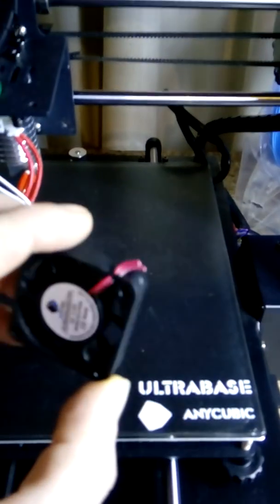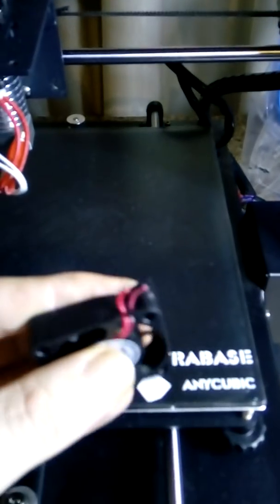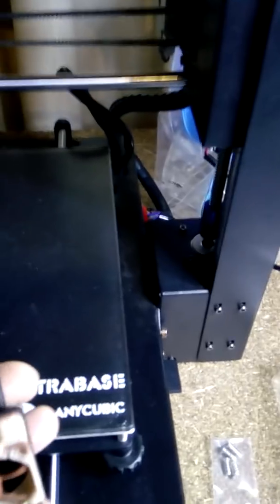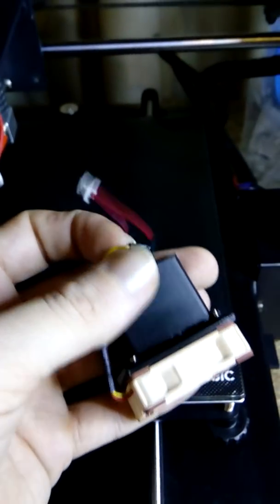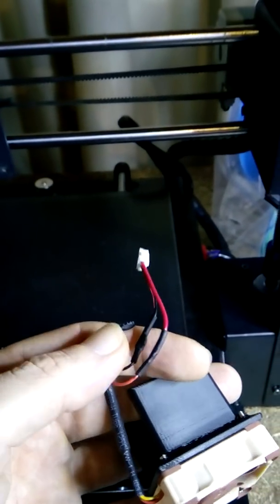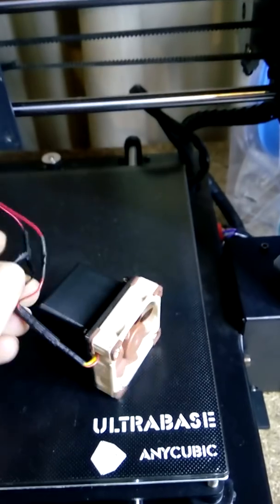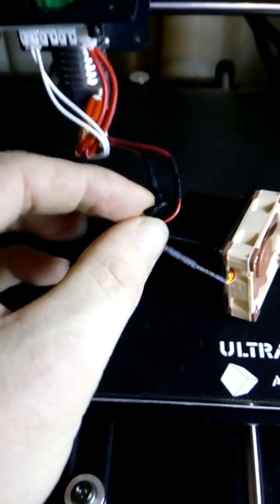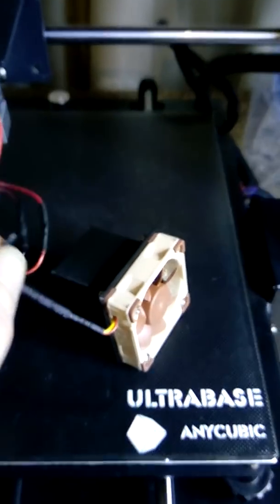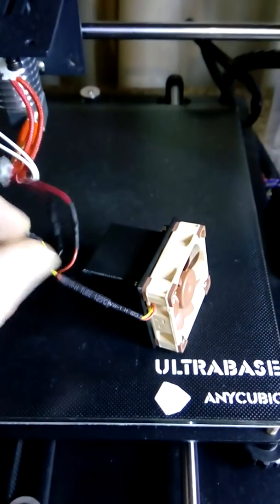On the stock parts cooling fan, I simply cut the original connector which Anycubic had used from factory off the existing fan, and soldered it in place on the new fan, therefore maintaining the standard Anycubic plug. This fan was a 3-wire configuration, so I simply disregarded the yellow terminal — the third wire — and placed a little bit of heat shrink over it to avoid any hassles, just as a precaution so nothing shorts out.